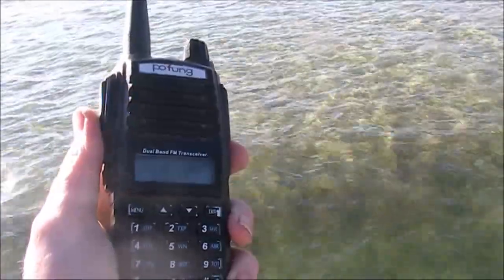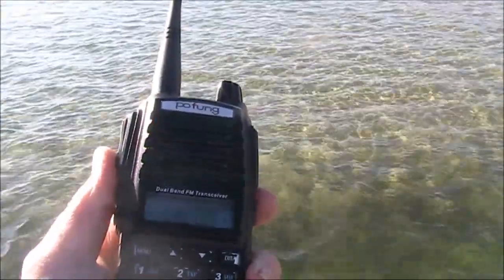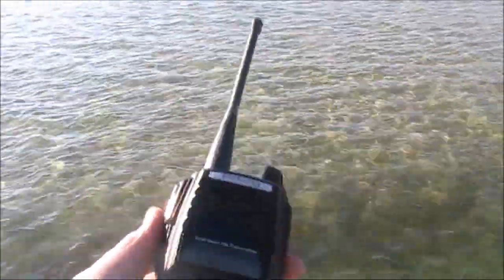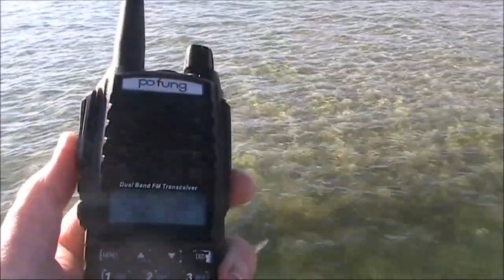This contact was unexpected but very welcome. Even if you don't think you'll make a contact — such as if you're using a handheld with the standard antenna — put a call out anyway. You never know what you might get.